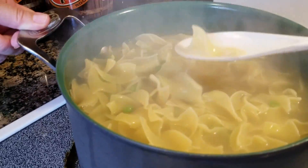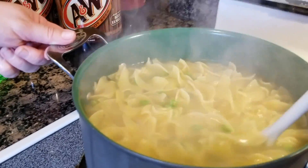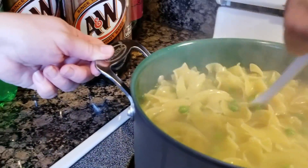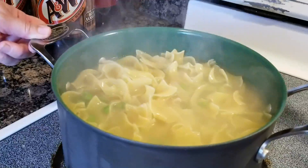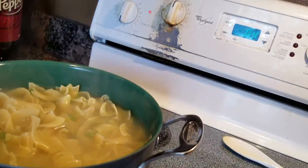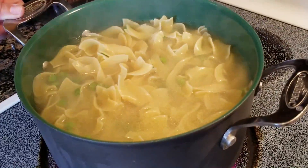Oh look at those noodles. We need to make homemade noodles — I hear it's really easy, it's just flour and eggs. I think we should try it next time. We should make some homemade noodles, just roll them out and cut them. Although I do have the fancy schmancy machine, I think we should just roll them out and cut them with our hands.